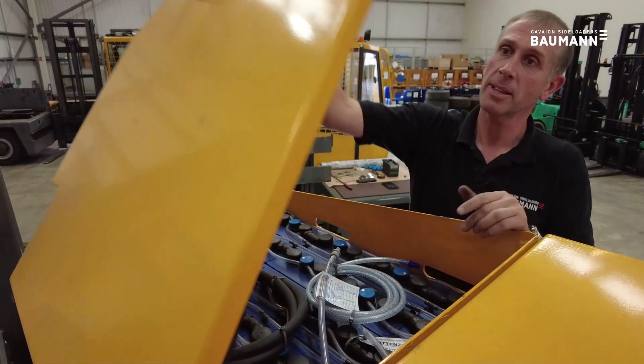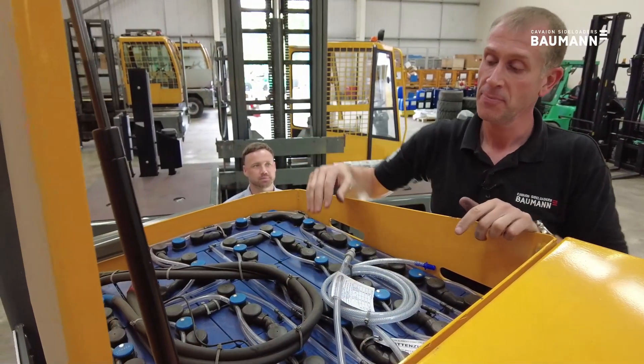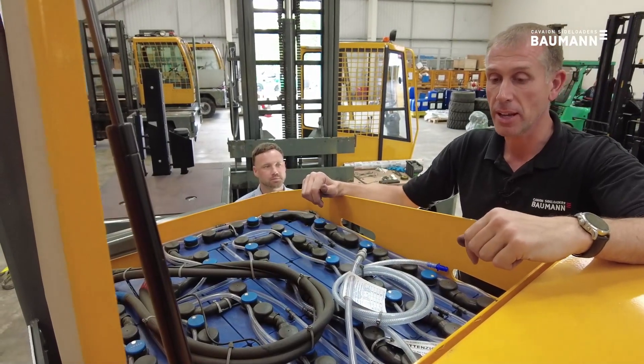To access the battery we lift this lid, which is on a gas truck, and that gives us access to the battery area ready for topping and checking the cells.